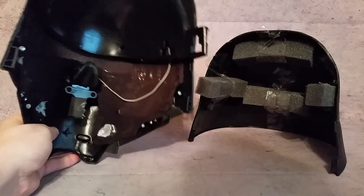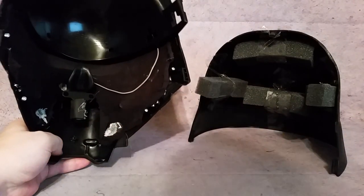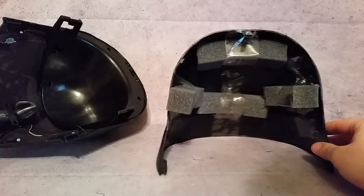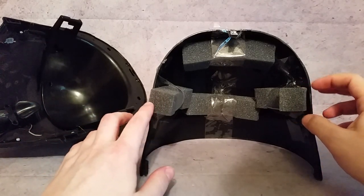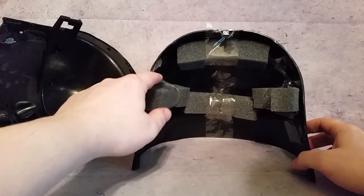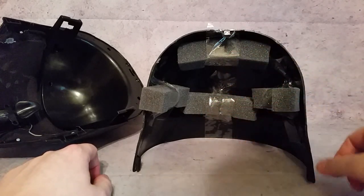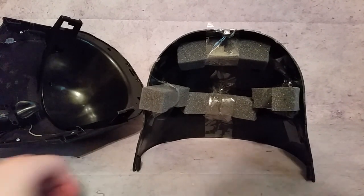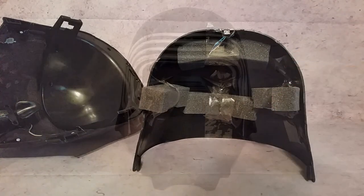I'm thinking about adding some foam down here too. For the back section, I need to wait until I put the two pieces together to figure out exactly where the foam needs to be. Rather than gluing it in right away, I taped pieces at the top, back, and sides so I can adjust if needed. Once it's positioned perfectly, I'll hot glue those foam pieces into place.